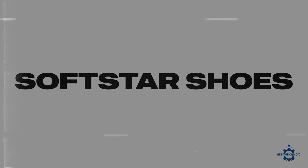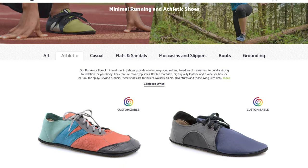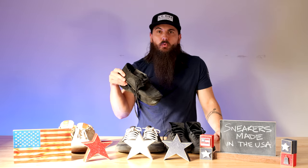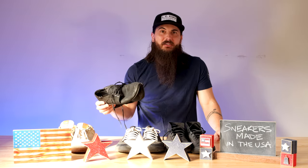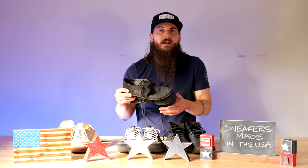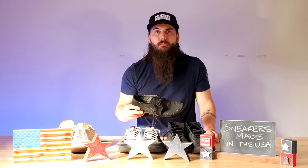Next up is Softstar Shoes, based out of Oregon. Similar to Somme, they're all about minimalist barefoot-style footwear. I have a pair of their quick dry Run Amok sneakers that I really love for working out and everyday wear, especially when it's hot outside. The soles are pretty thin — you have a few choices in terms of thickness — so these will wear out a little quicker than your typical sneaker, but if you like the minimalist feel, Softstar is a good option.